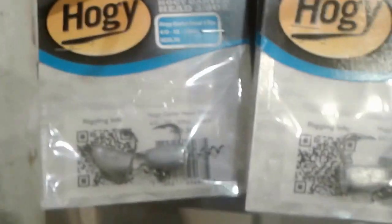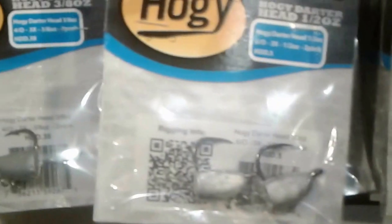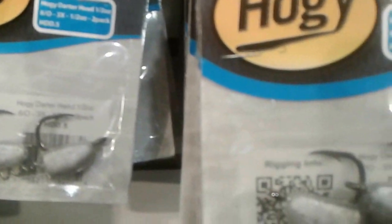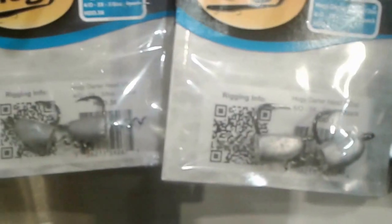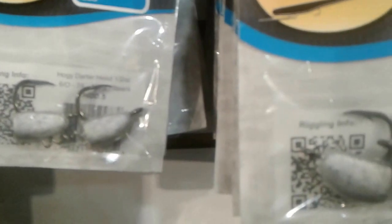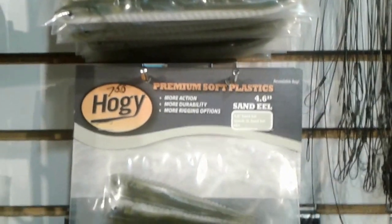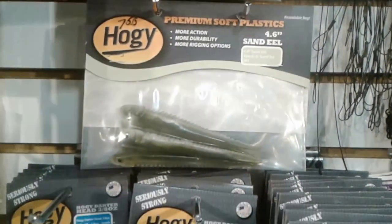These are an innovative lure — they offer a great action. More importantly, with this Hoagie darter jig head, these things are incredibly easy to fish. They have a really strong hook, the bait screws right into them, you always get a lip hook, and just one single hook.